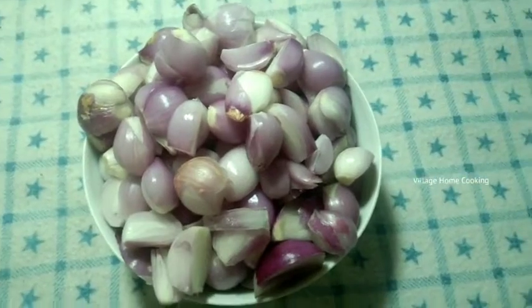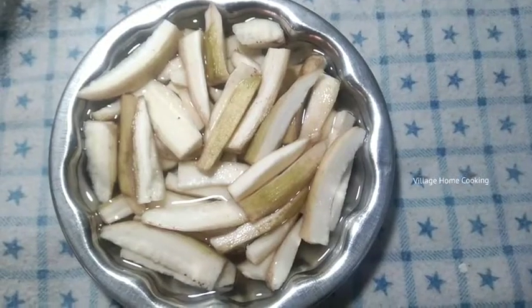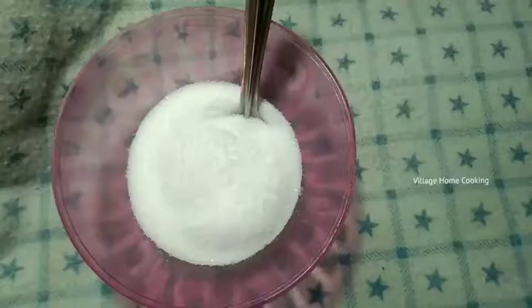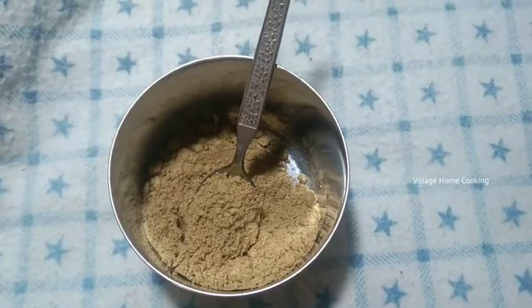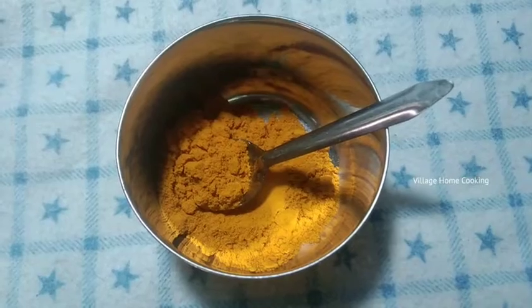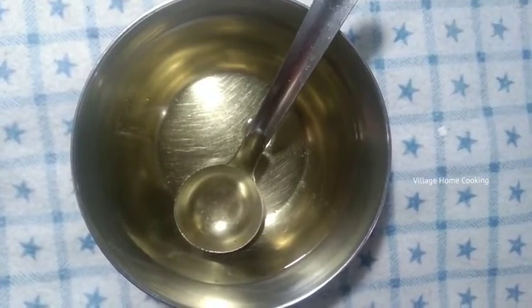Let's look at the ingredients. First, let's take a look at the ingredients.